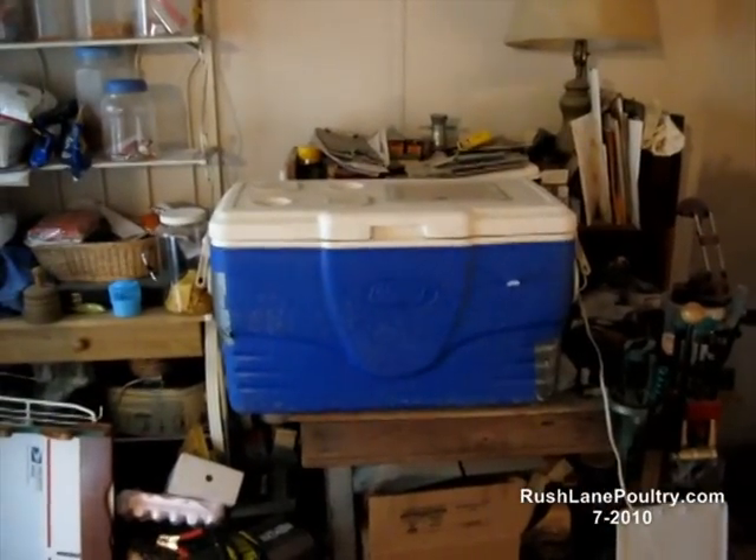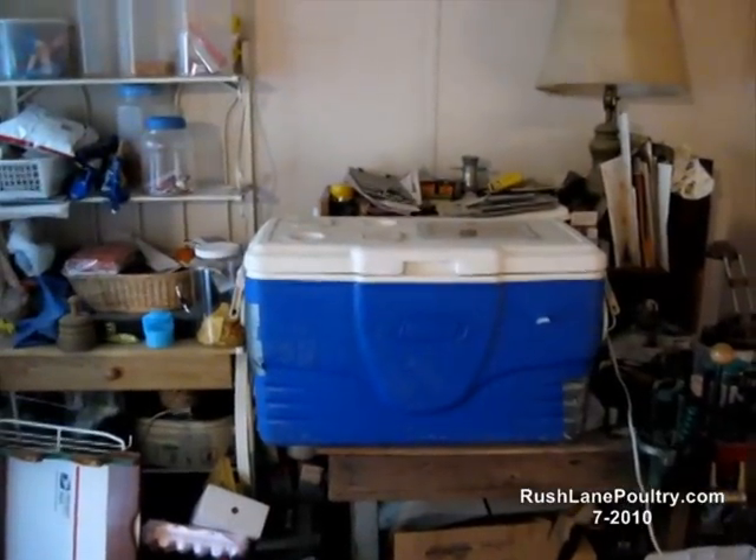Here's the one we were just talking about. There's another one right there — 60 quart. Old 60 quart Coleman right there.